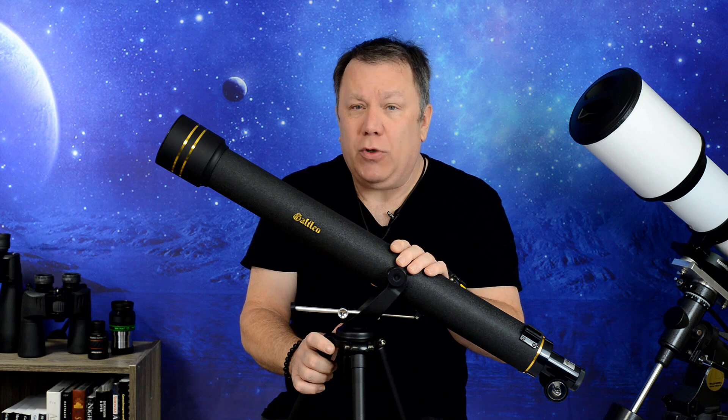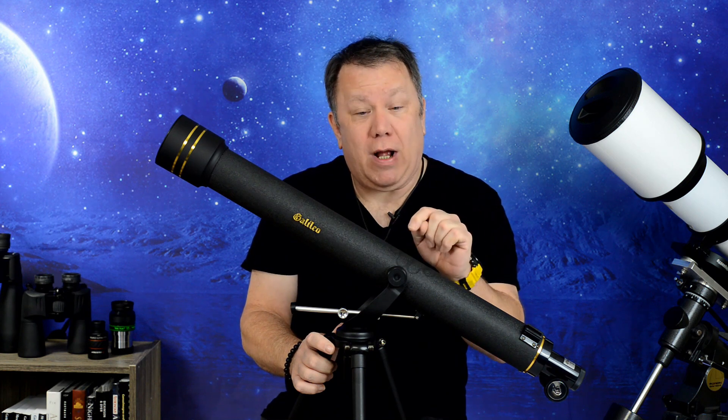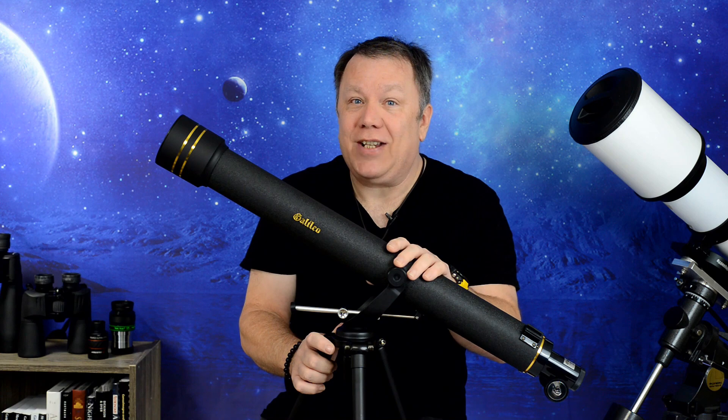Hope you enjoyed the video. Please subscribe and like the video, and clear skies.